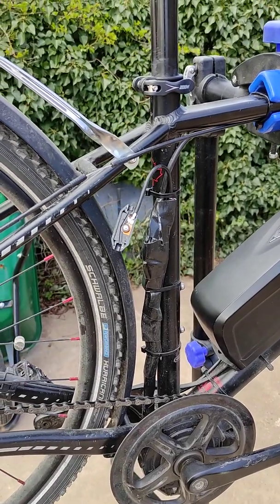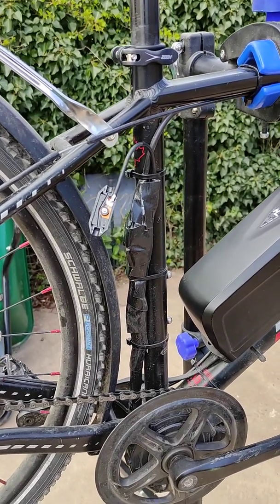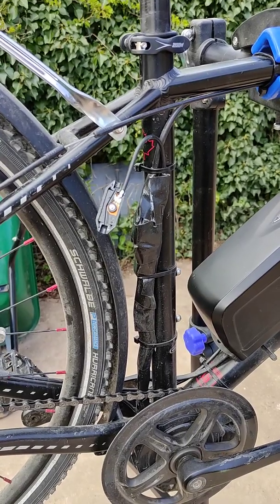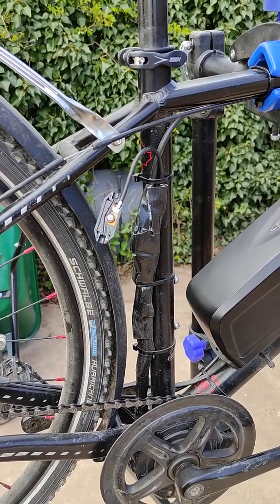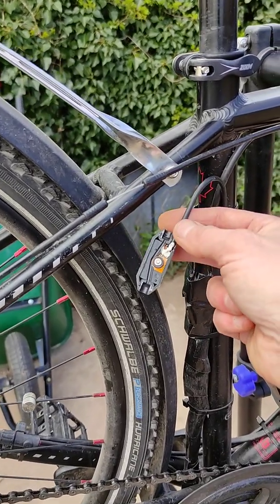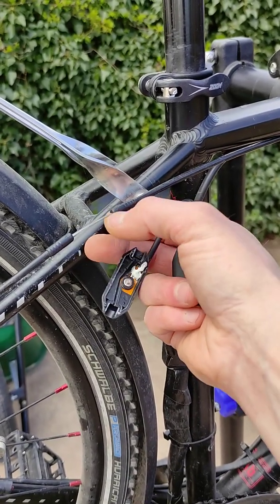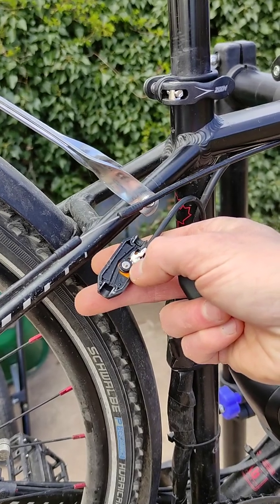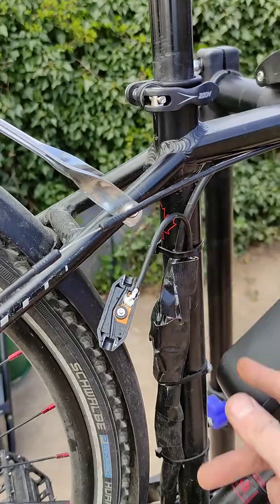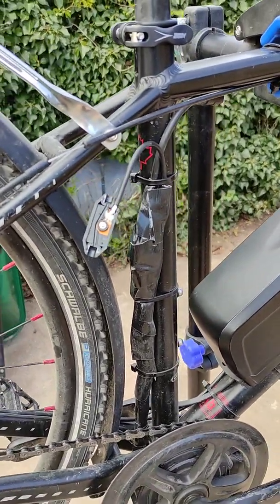I'm back with another update regarding my self-built Bafang mid-drive motor e-bike, and surprise surprise we've got another fault — nothing major hopefully. This time it's regarding the gear change sensor, which is deconstructed here. The idea is that when you change gears this wire moves, moving that little pulley, which is sensed and sends a signal that cuts out the motor temporarily so you don't crunch the gears with all that power the motor's producing.